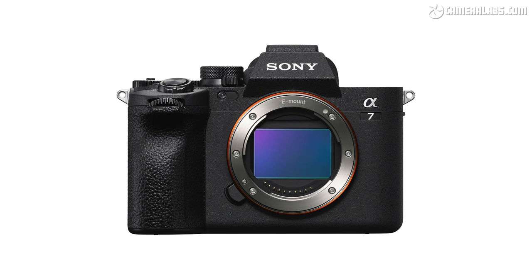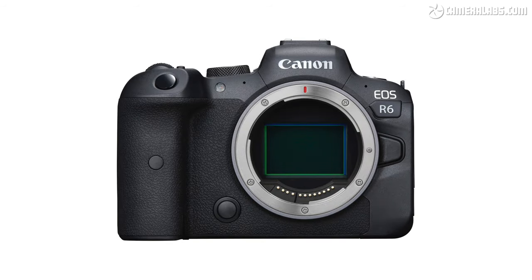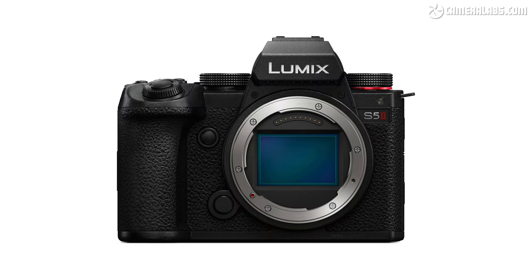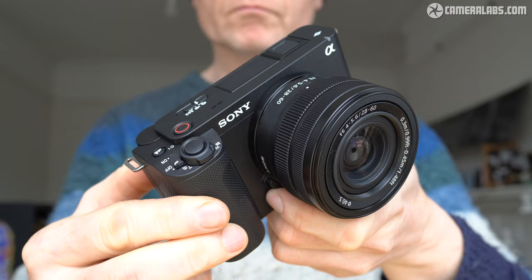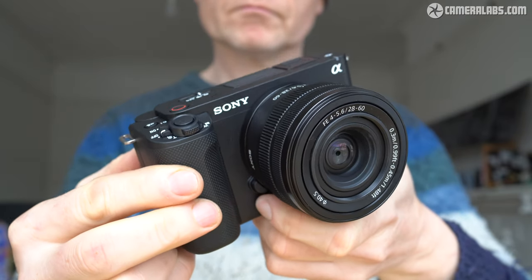There are plenty of alternatives at a roughly similar price, albeit aimed more at hybrid shooters, including Sony's own A7IV, Canon's EOS R6, and Panasonic's Lumix S5 II. All deliver high-resolution photos with the benefits of dual card slots, mechanical shutters, longer recording times, and built-in viewfinders, while two of those models also sport full-size HDMI ports, with the Lumix additionally boasting open-gate facilities. The ZV-E1 counters with 4K at 120p, reduced rolling shutter, a better built-in microphone, and those enhanced vlogging modes.